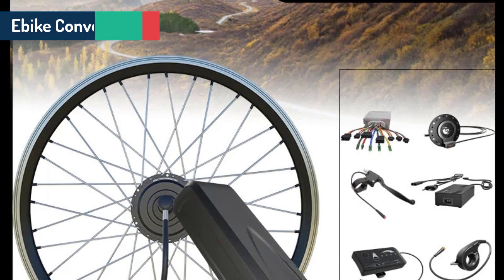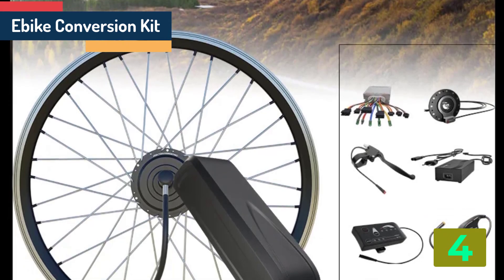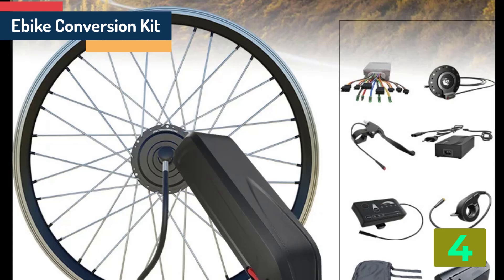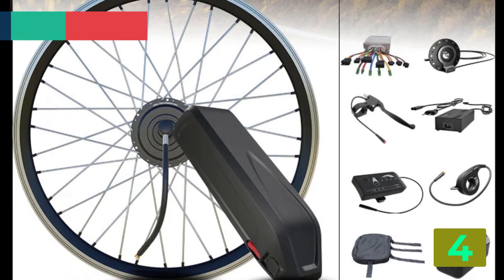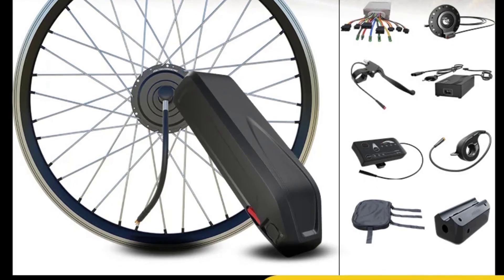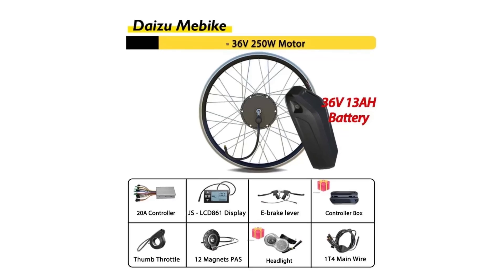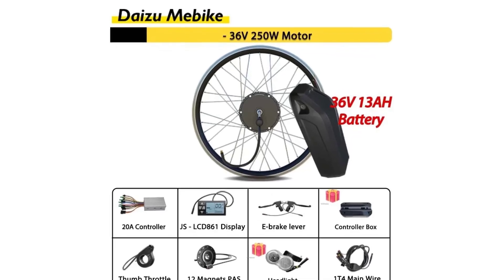Item number 4 is a bike conversion kit. Specifications: Motor type — brushless gear hub motor. Wattage — 400 watts. Design — brushless. Voltage — 36 volts. Origin — mainland China. Certification — CE.